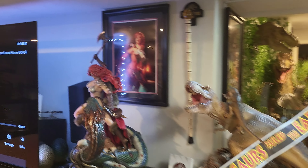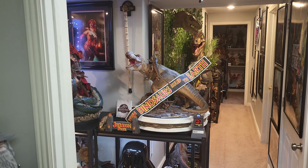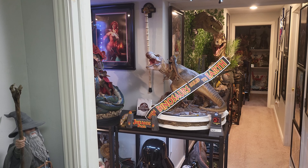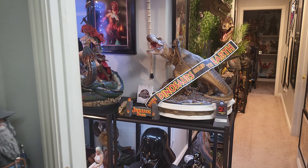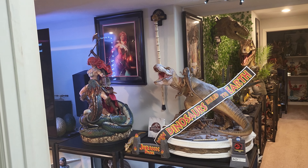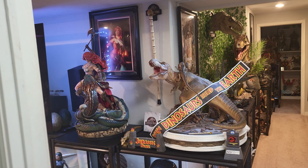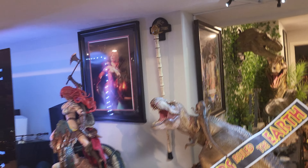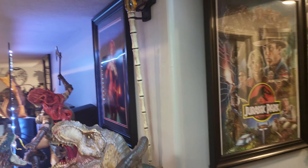I am happy with it and I would suggest that if you can get this for under $200 and you collect Jurassic Park, it's definitely an ideal prop replica to get. That was the finishing touch I needed for my Jurassic Park collection. I'm happy with this overall — I'd probably rate this a 7 out of 10 for a prop replica based on the price.